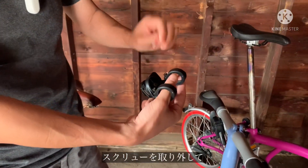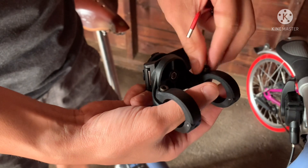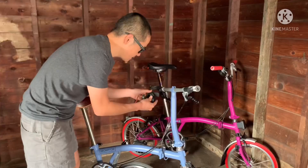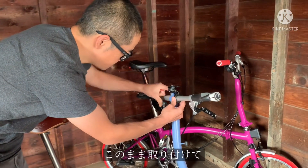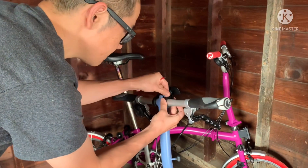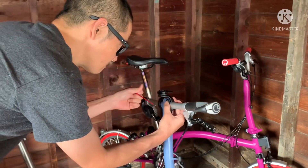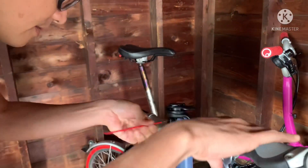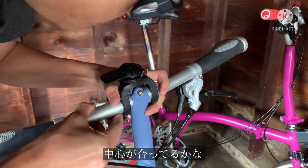I guess we have to loosen these two screws first. Take out the nuts. I think this is the front side. So we just simply put it over the handlebars and it'll connect like that. Nice and simple. I guess we want it like this — make sure it's nicely centered.